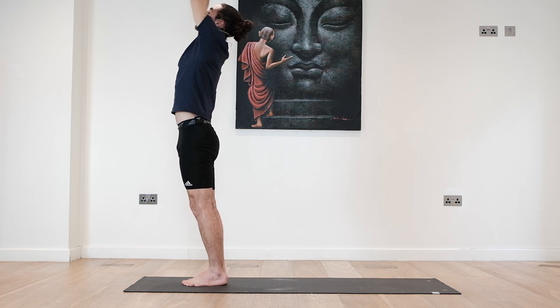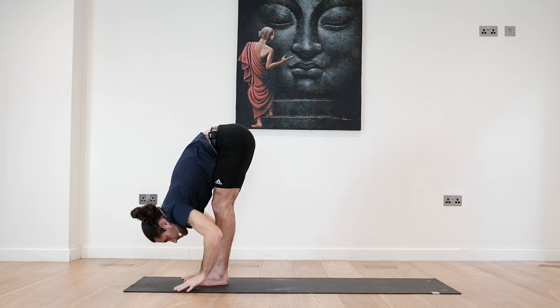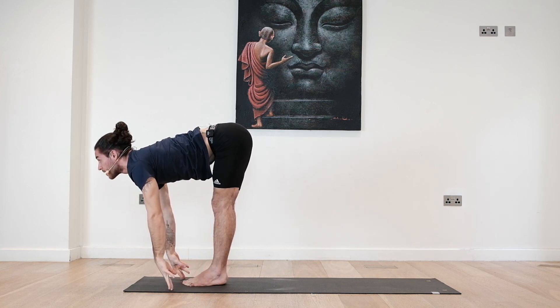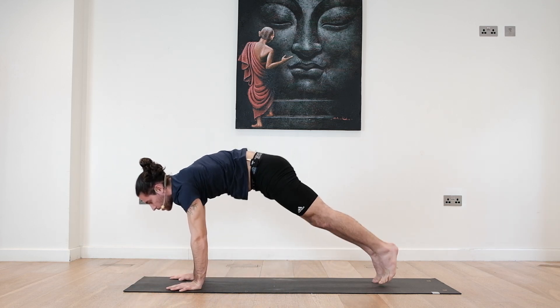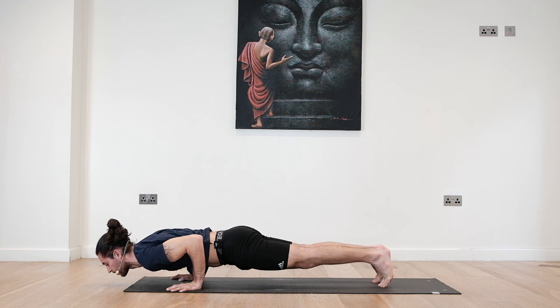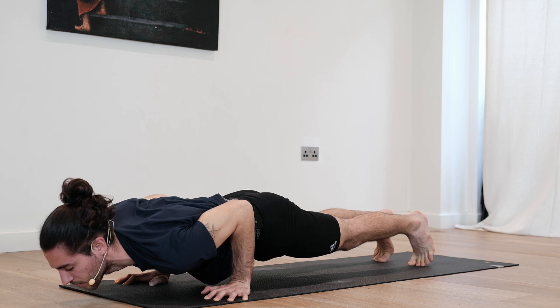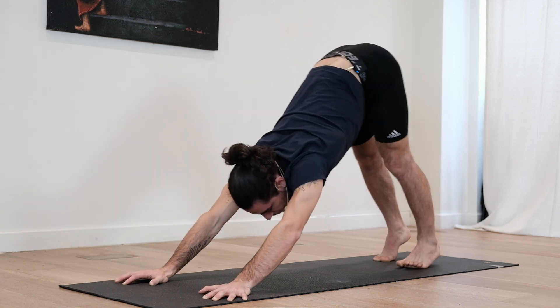As you exhale, fall deeply — Uttanasana, forward bend. Inhale, look forward, open up the chest. Exhale, step back into your plank. Lower down Chaturanga. Hold for three, two, one — push up to plank. Inhale. Exhale back to your down dog. As you see, we're skipping the up dog for now, focusing purely on our strength.